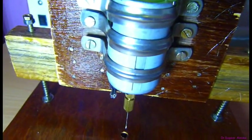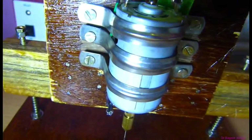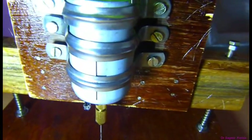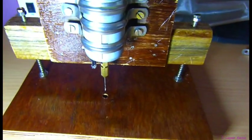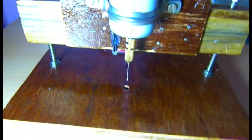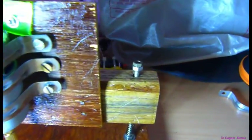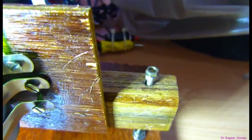I have used a PVC clamp — a 1 inch clamp — to fix the motor to the board. There are 3 pieces of wood, you can see. One is the base and the other one is the main part of this drill press.